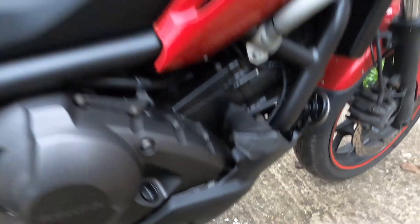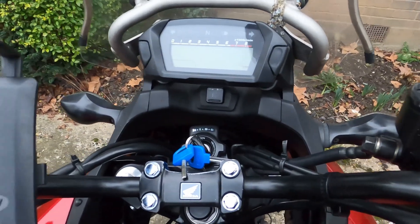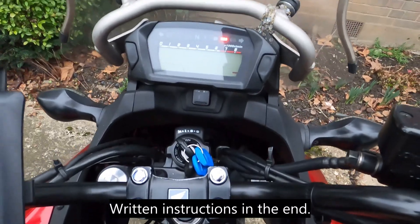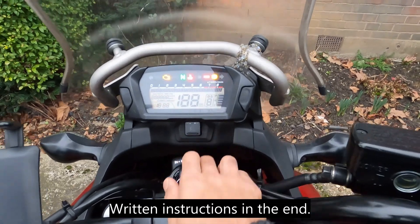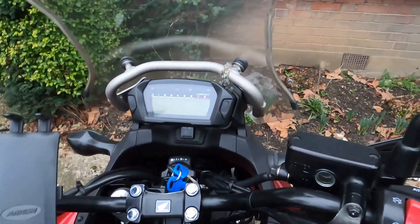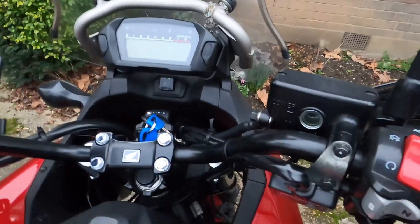Hey guys, Captain here. This is how you calibrate your Honda DCT engine. If you have a Honda NC750 or any other DCT bike, this is how you reset and calibrate your gearbox. First, make sure your bike is really hot — mine is really hot right now. It has to be really, really hot, so go for a ride for at least 10 minutes or something like that.